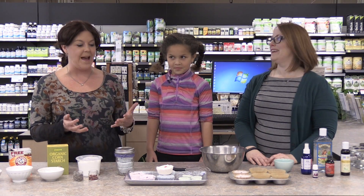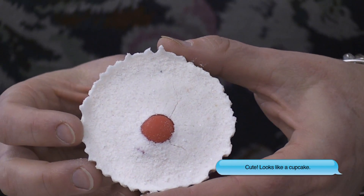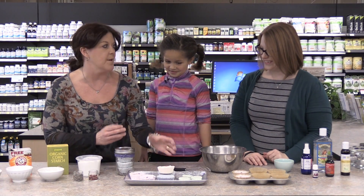Amy's going to teach us how to make a bath bomb. We've already got some pre-made here, of course, and they look amazing. Ella, how do you feel about making your mom a bath bomb as a gift? Because my dad already used her other soap. All right, let's get started, Amy. What do we do?